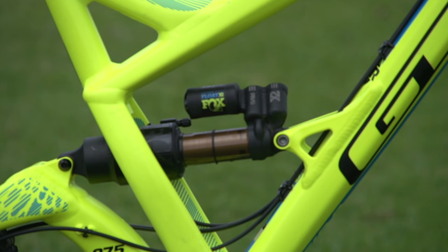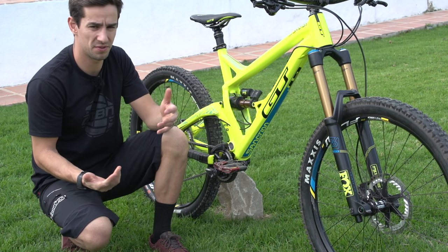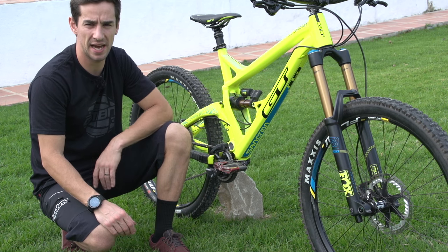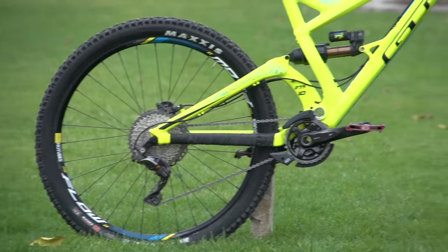On the back we've got the Float X2 shock. It's got high and low speed compression as well as high and low speed rebound, which is great — loads of adjustability in there. It feels almost like a mini downhill bike where I can really tune in my suspension for the conditions.